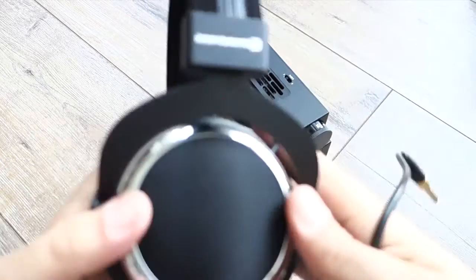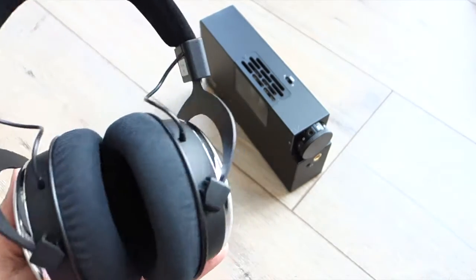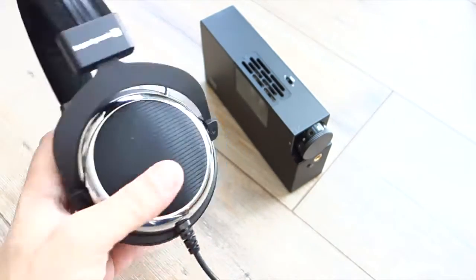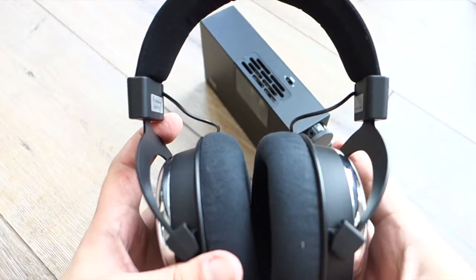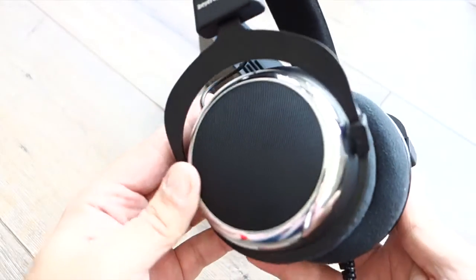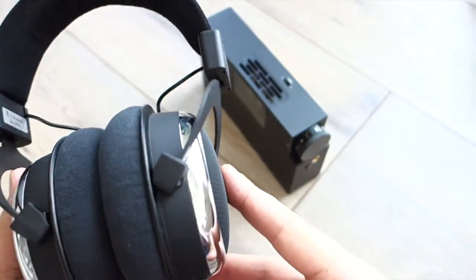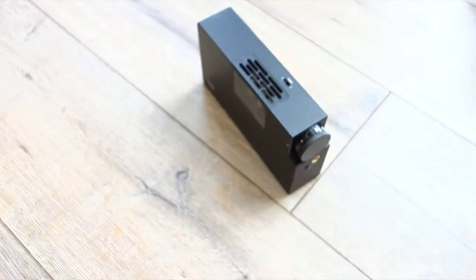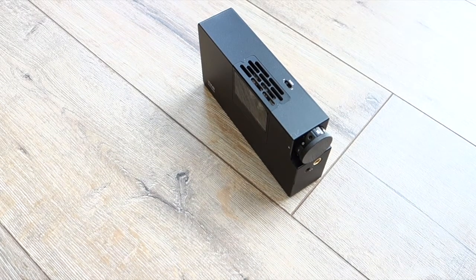So I thought, let me take out my biodynamic T90, which I actually only like with my Bottlehead Crack tube amplifier with the Speedball upgrade. None of my other amps drives it really nicely — except this one. The WA8 did, to my really big surprise. 250 ohms, Tesla drivers — and it sounded just amazing. I didn't want to stop listening.